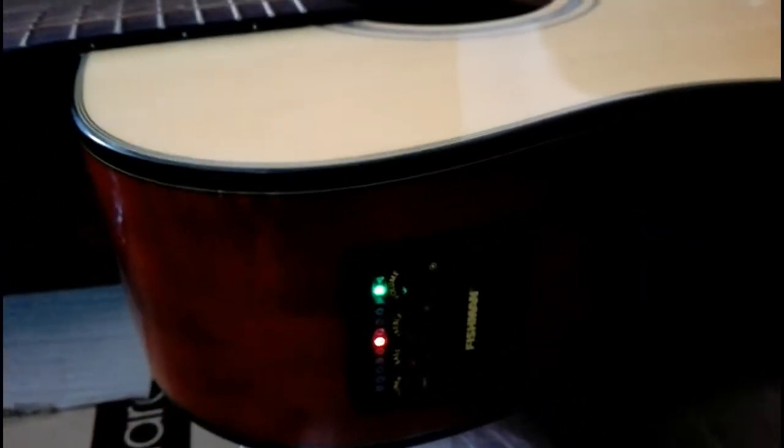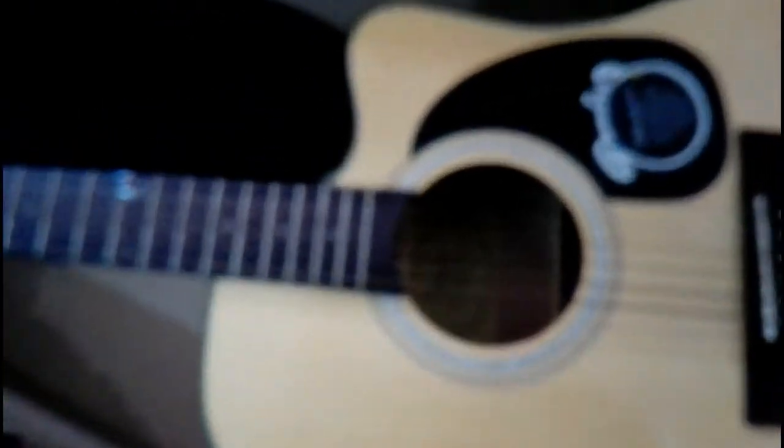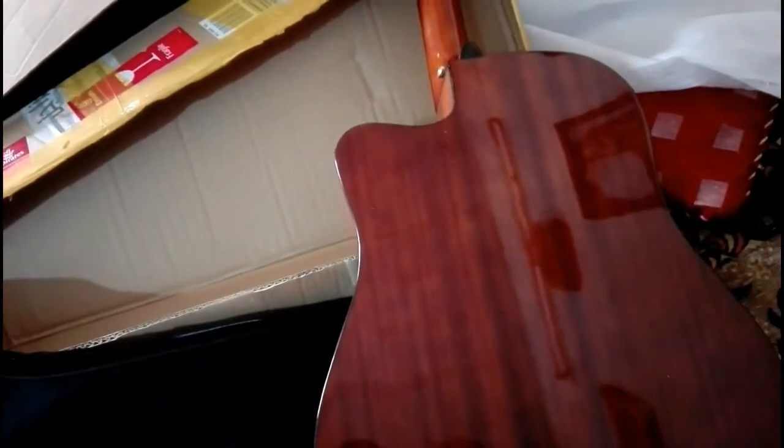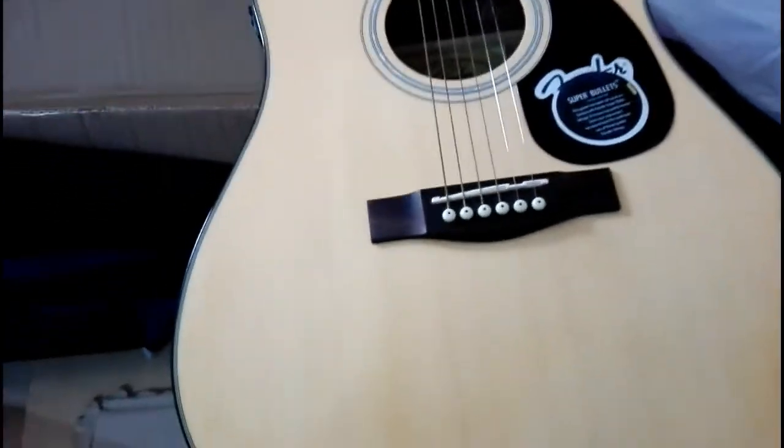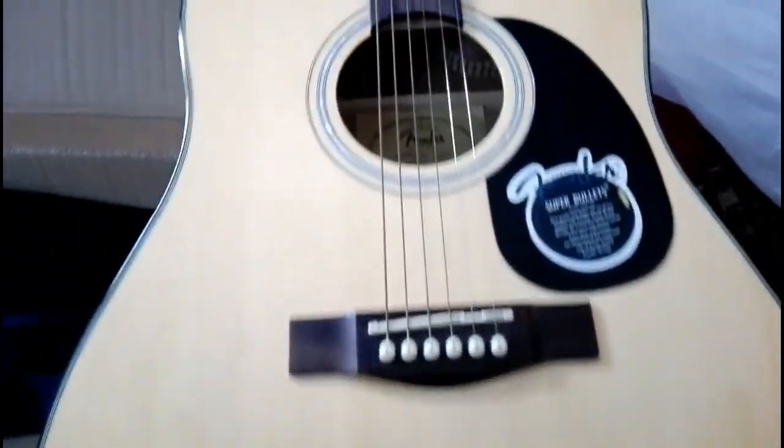This is the back side of the Fender CD60 — mahogany color with a very great and brilliant tone. I can recommend this guitar if you are looking for a guitar that is suitable for your budget. Fender has very great accessories and provides great options across their acoustic, semi-acoustic, and electric series.